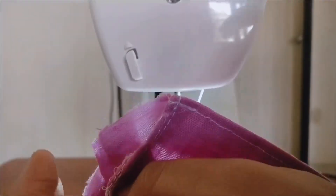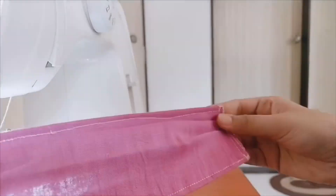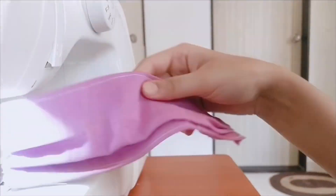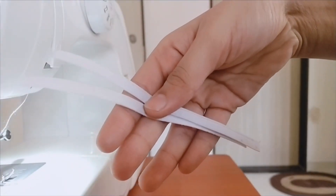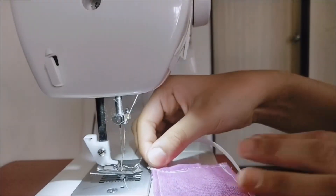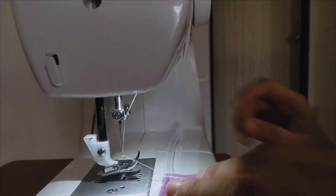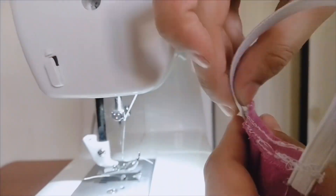Just trim the back side so it's a bit neat, and you can go ahead and trim the threads as well so it's more neat. Now we are going to take two elastics, each measured at 15 centimeters. Those who don't have elastic can use threads or any cloth to tie it, or simple rubber bands.